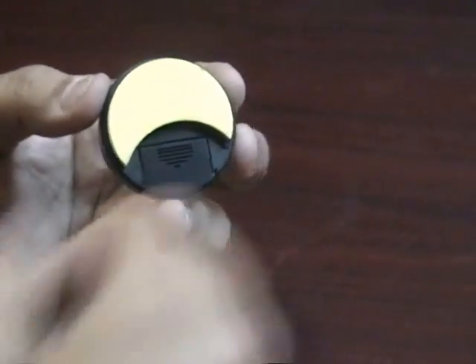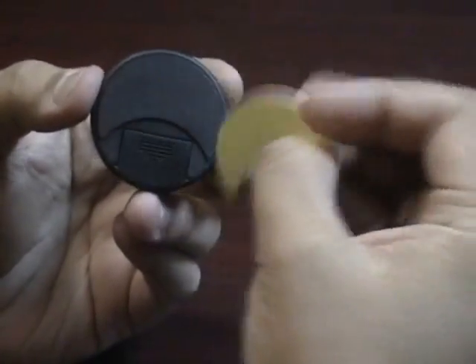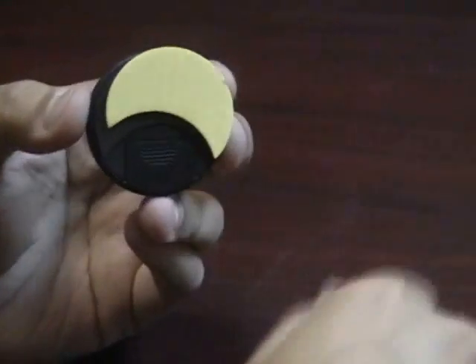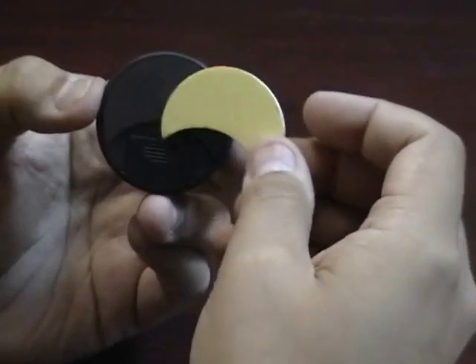On the back of the hygrometer you have a foam pad that has a piece of metal that attaches to the built-in magnet on the hygrometer, so you can easily stick and mount this wherever you like — inside your humidor, on your wall, etc.